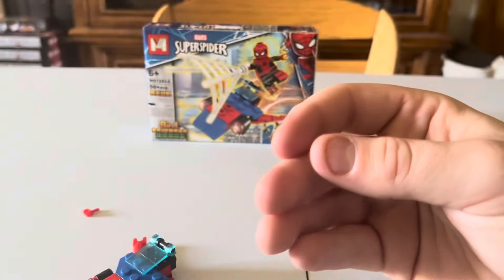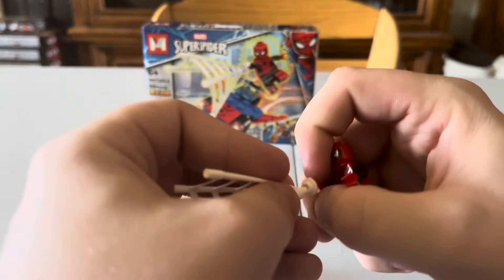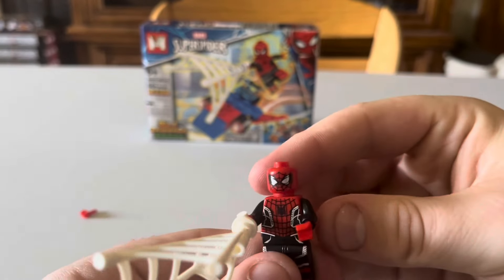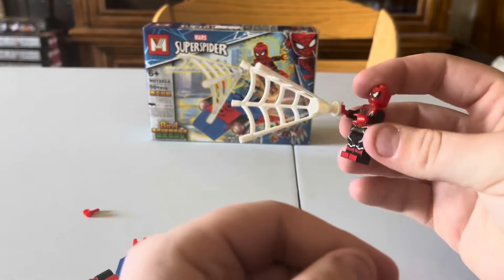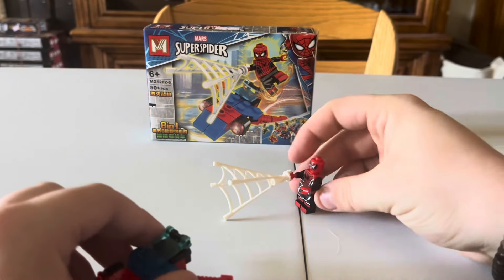Beautiful leg printing, to be honest. One thing about this — it's very flimsy. For kids, I don't know if it'd be the best thing, but I guess kids don't really care if something breaks. His head is a little bit posable. Nothing on the back, but on the front it looks like a really good figure. I guess you could consider it a custom figure, which is kind of interesting.